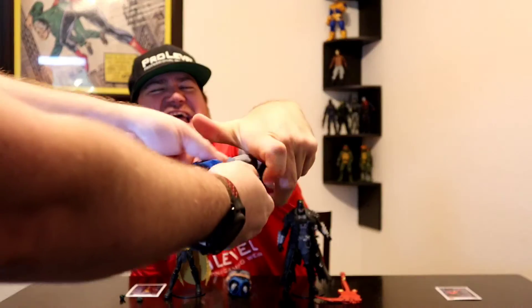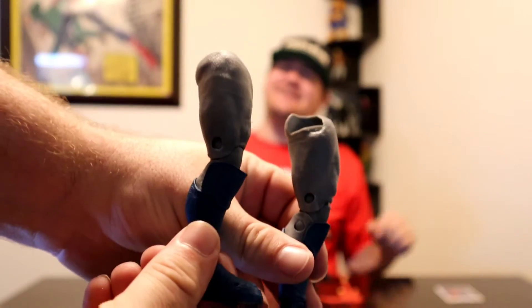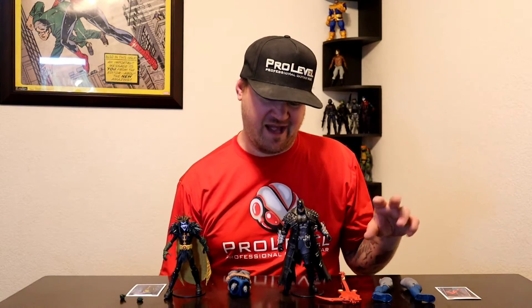Here are the Starfather legs right there that we'll put together in the next video. Check out all my past videos. They did do a really good texturing job on those legs, like they're doing with a lot of their collect-to-build figures. I love the detail.